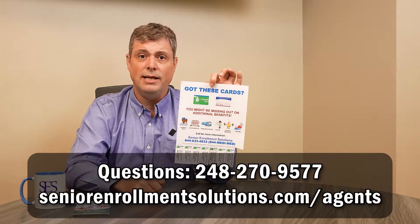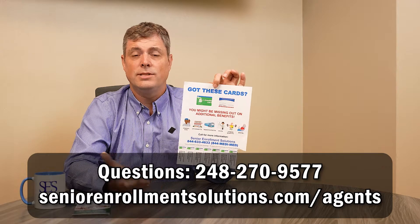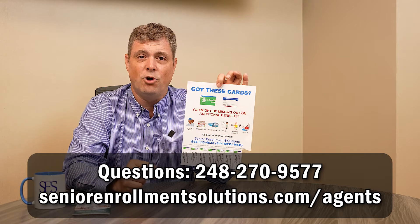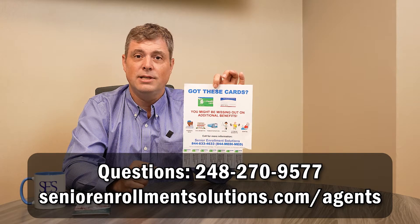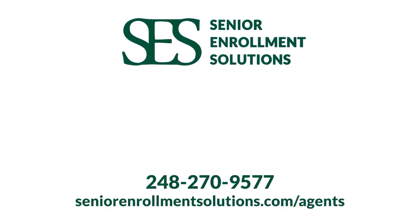The important thing is making sure you are going out and replacing the pull tabs and keeping them up at the same locations over a long period of time. Do not neglect going back out and replacing your pull tabs — they're nearly free to replace. This is an inexpensive, almost free way of marketing to generate additional business for your upcoming annual enrollment period. If you have any questions, phone us at 248-270-9577.